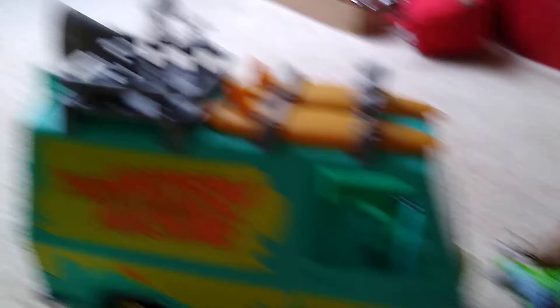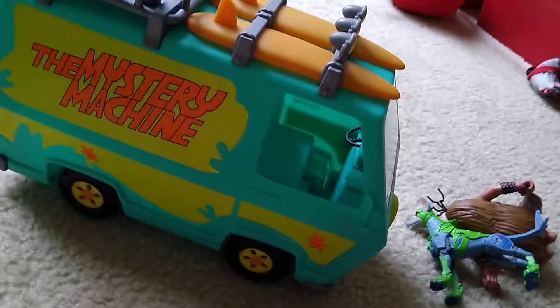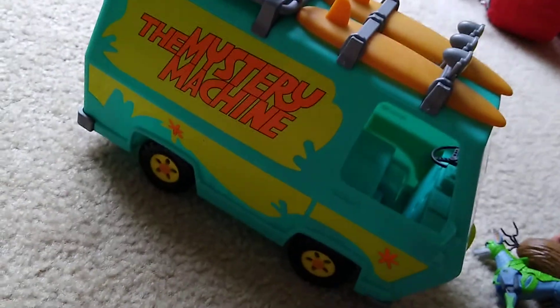So it's very cool, and this is made by the Basic Fun people — the toy company.